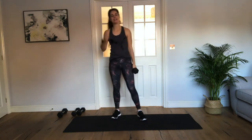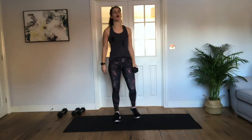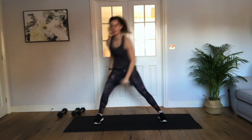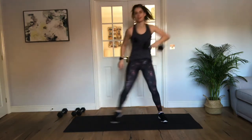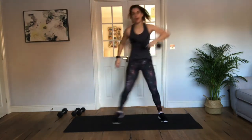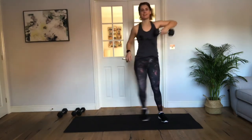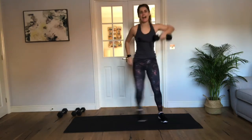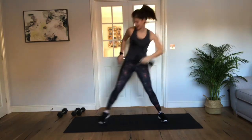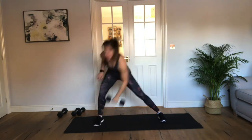Swap arms — you're doing amazing, you're nearly there. Halfway through the second round after this move. Keep going. In 5, 4, 3, 2, 1, let's go. Reach, lift, reach, lift. Perfect. Drive, lift, drive, lift. Perfect. Keep going. Come on, come on — you're doing so well. Keep going. Rocking it. Just 5 more seconds — 4, 3, 2, 1. Woo-hoo.